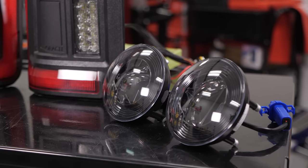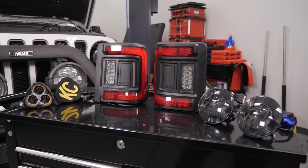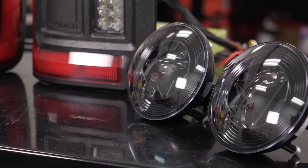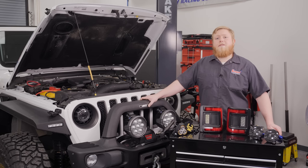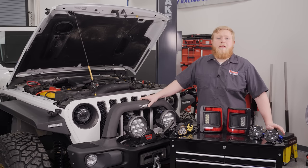These combo light patterns leave nothing unlit, giving us the best of both worlds between a spot and a fog light. We also have a set of Morimoto XB LED fog lights to replace our factory units in our AEV bumper. These will be a major improvement over the factory lights and come in handy when commuting on foggy mornings or out in the woods. These kits are designed for plug-and-play installation with vehicles factory equipped with fog lights, so let's get to work getting these new lights installed.